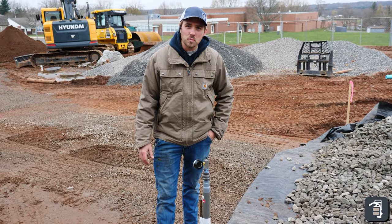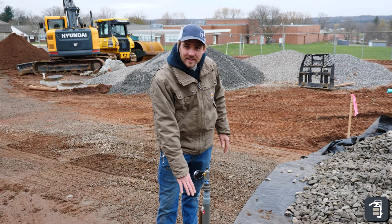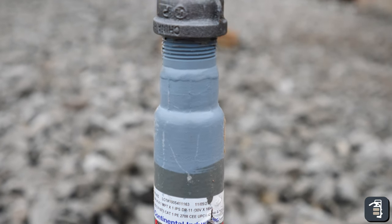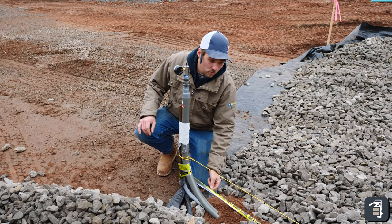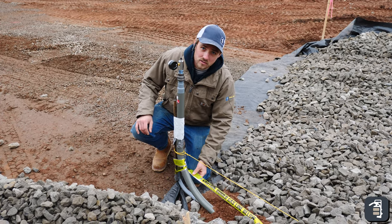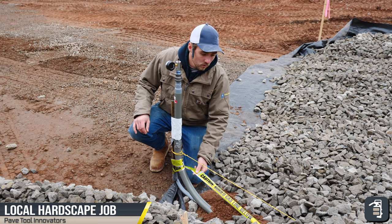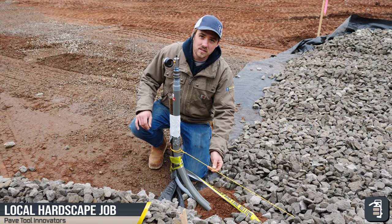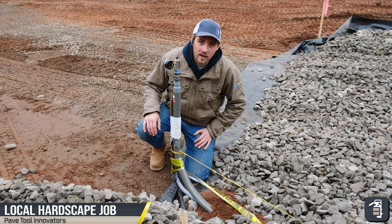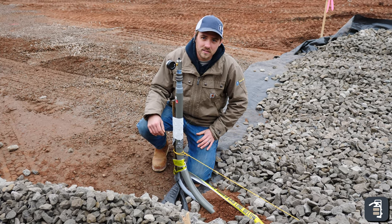We've got some gas work on this project. We're going to have a grill island, so we ran our gas line 18 inches down. We have our tracking wire on top, not touching the line in case it heats up — we don't want it to burn through the plastic line. We also put down some steel gas tape so we can detect where it is with a metal detector. Very important to have these things in place when doing gas work. Also use a guy that has a license to do the gas work — don't try to do it all on your own.